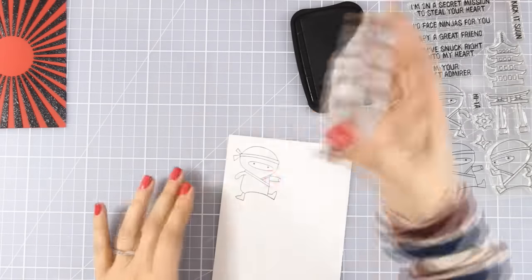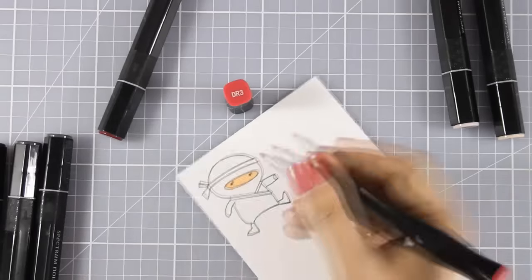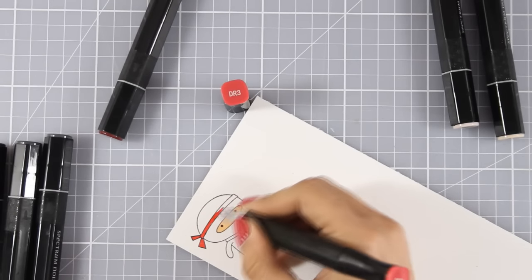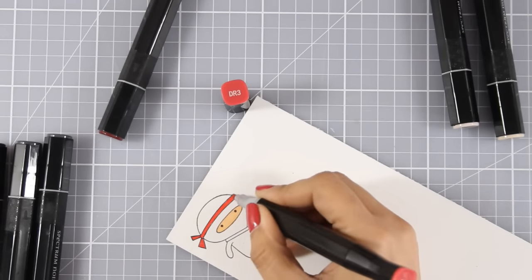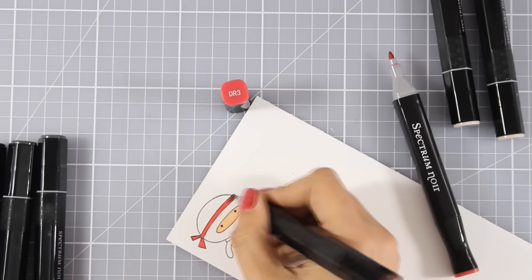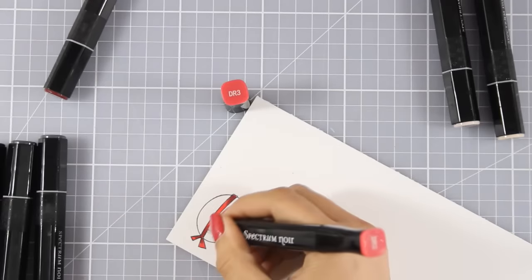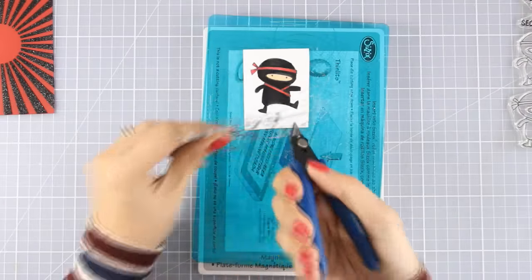As my panel is drying, I'm going to go ahead and work on my focal point. I've stamped my ninja and I'm using my alcohol markers to do some coloring. I colored my ninja black and added some red touches on his ribbon so that it matches perfectly with my background. Now it's time to cut out my ninja.